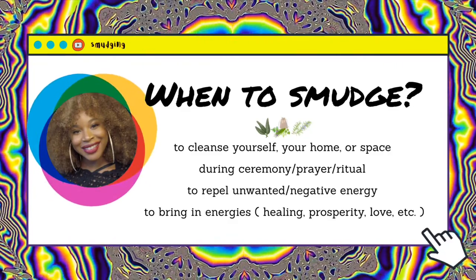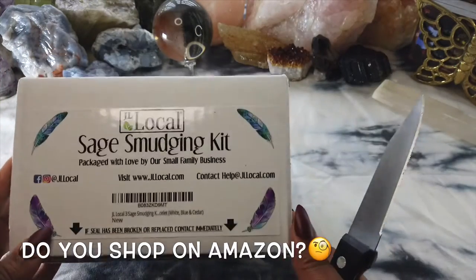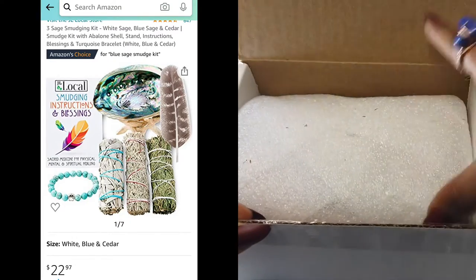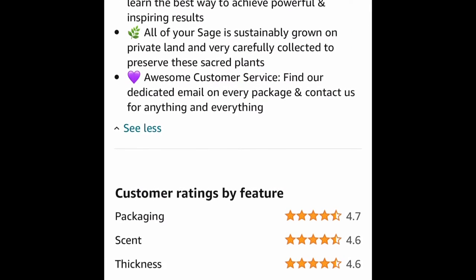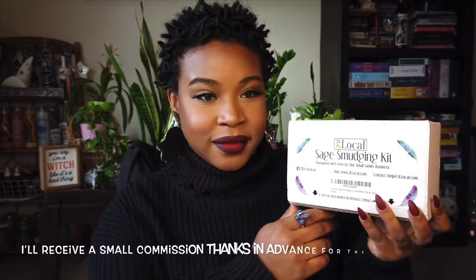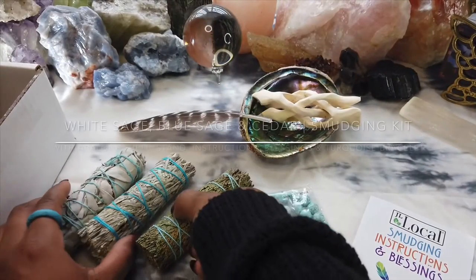So here is the box that I received from Amazon. This kit currently retails for $22.97. This smudging kit is pretty popular on Amazon — as you've seen in my thumbnail, it is ranked as Amazon's Choice for one of the most popular blue sage smudging kits. As you know, I am an Amazon associate, so I will leave both my storefront link and the direct link to this kit down below in the description box.